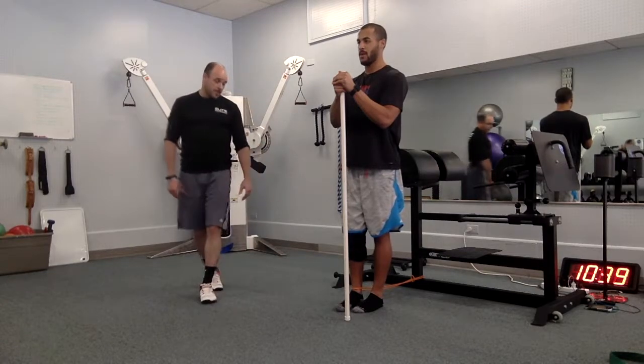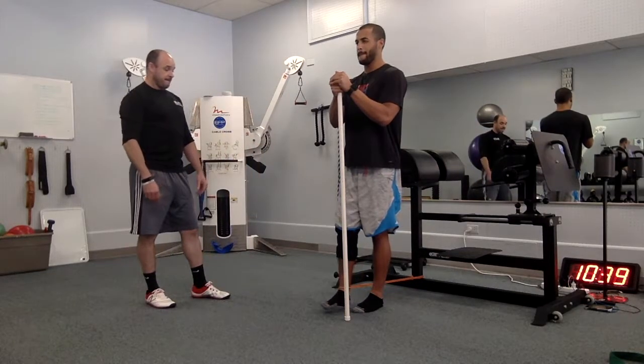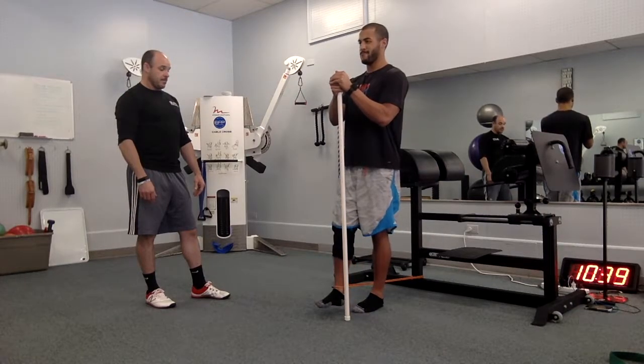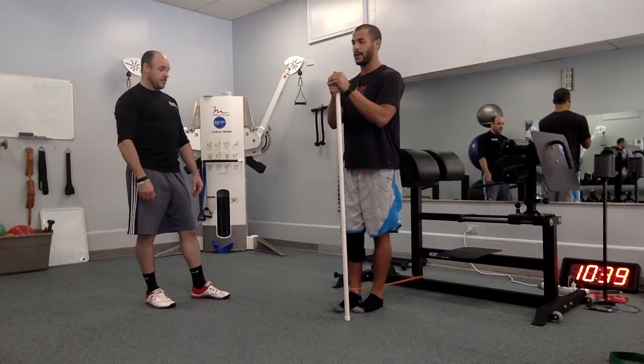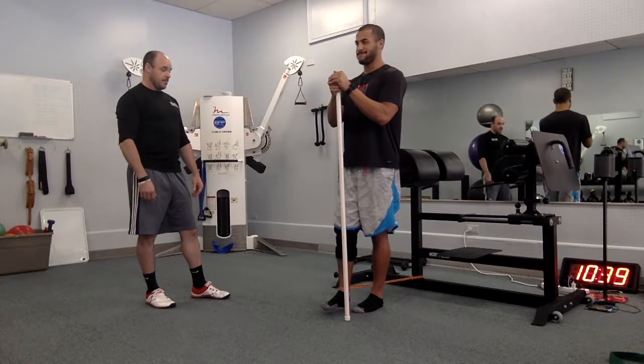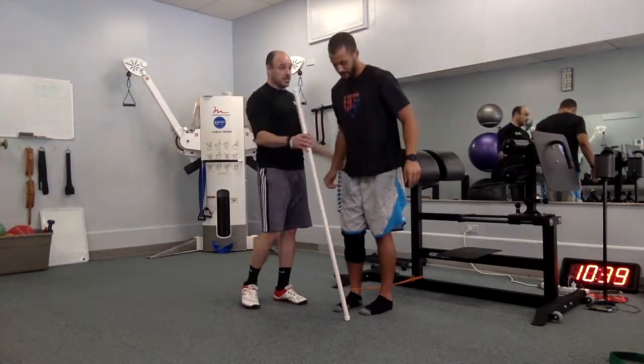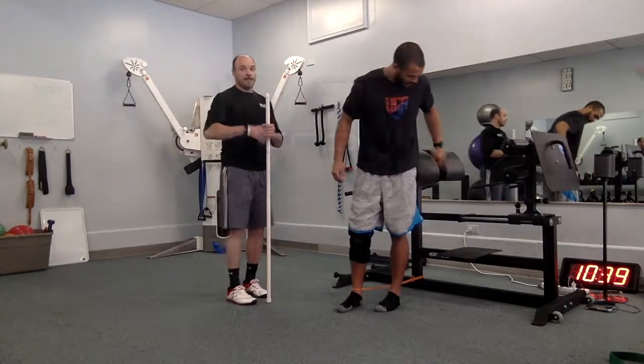Get three more. Good, nice job. Tougher that way, right? Yeah, good.